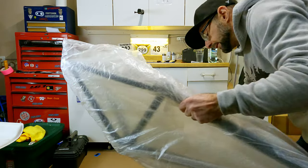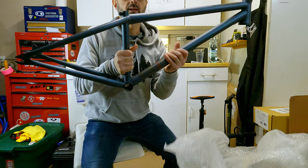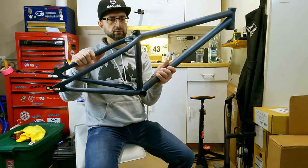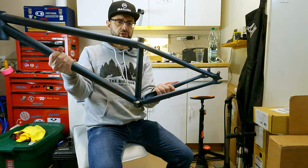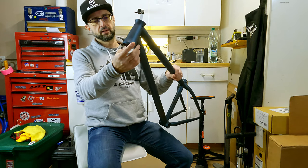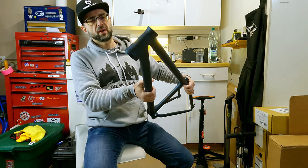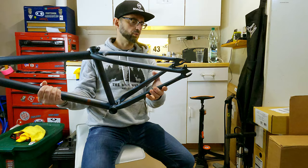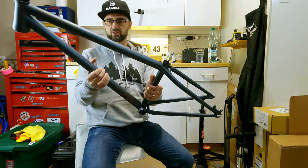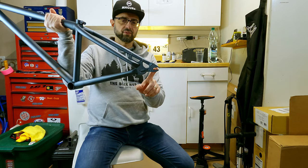Let's go over some of the features of this frame. This is the Octane 1 Void in a color called Pigeon Blue — absolutely stunning matte finish with phenomenal welds. It is a tapered head tube, and it's funny because most people were under the impression it's a straight steerer, but it does come from the factory with a tapered head tube. This is actually a 2020 model — I don't know if they still make this frame — but I'm pretty stoked about it.